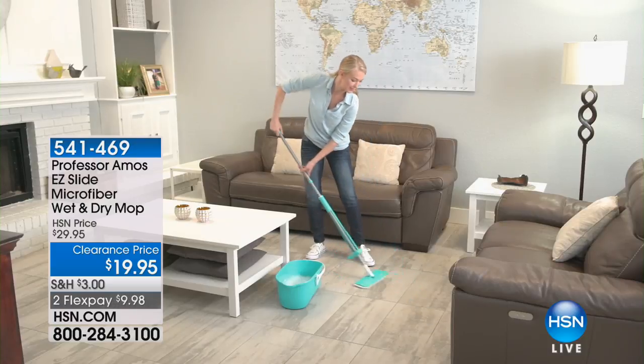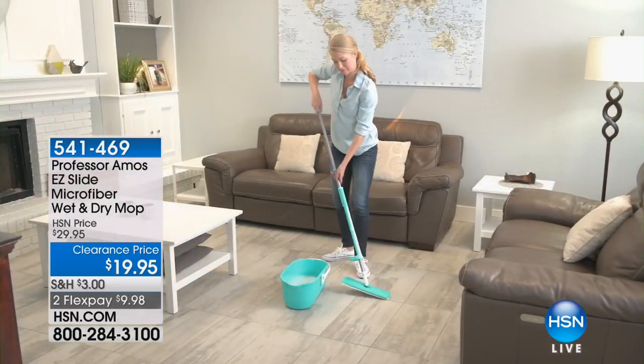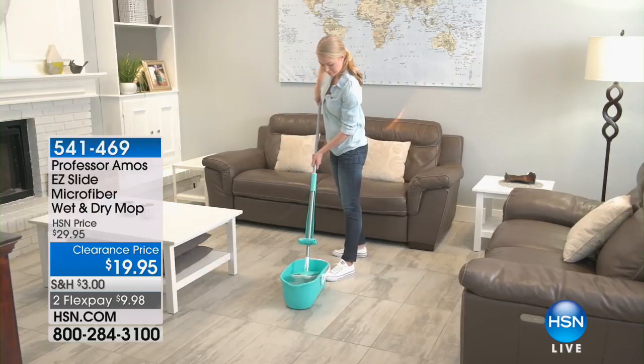So, 541-469 for the mop. When you call in and you ask for the bucket, they'll know exactly what you're talking about. You can order that one as well at $14.95.